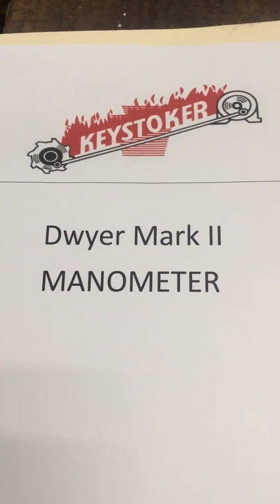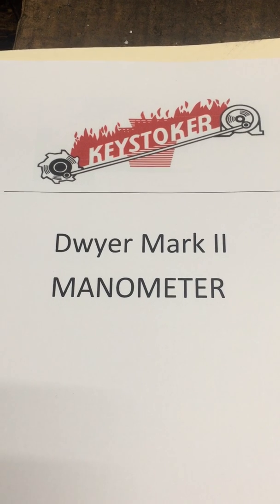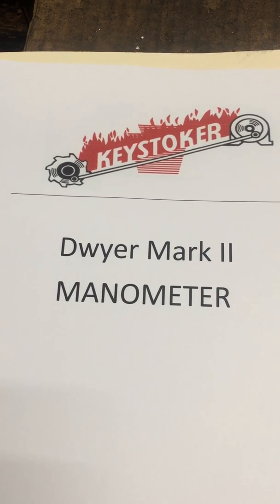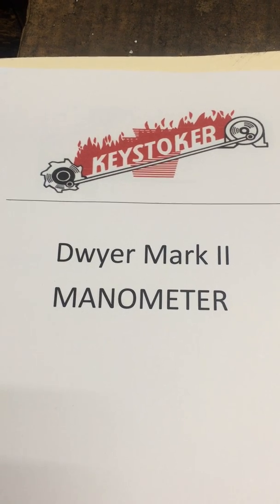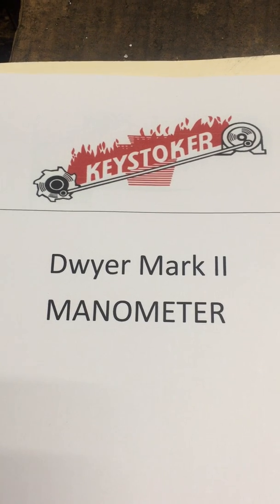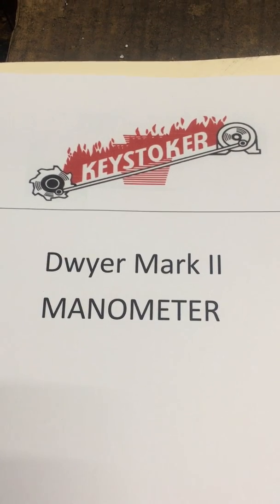We're at the Keystoker factory and we're going to show you how to hook up a manometer. This measures the draft inside your stove or furnace so you can make adjustments to ensure you have the right draft, especially on the mechanically vented units with direct vents where it's very critical.